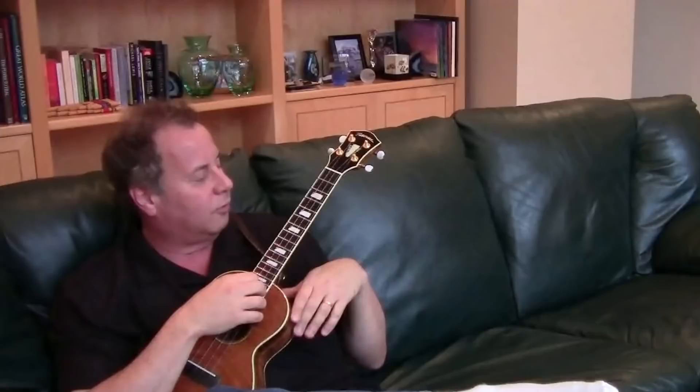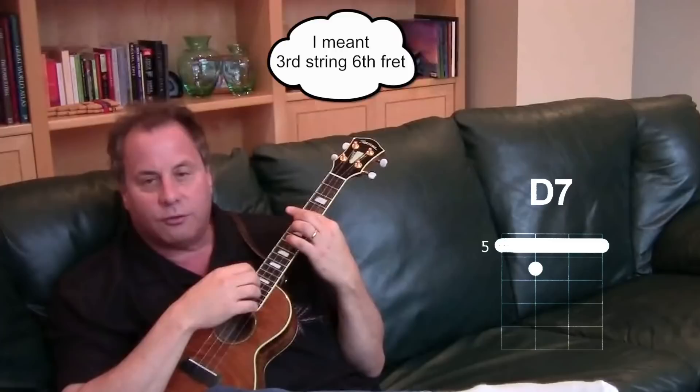We need to substitute next for the D7 chord. Here's what we're going to do for our D7 substitution: we're going to lay our finger across the fifth fret, and put our middle finger on the fourth string sixth fret. What do you notice there? The D7 chord is just like the E7 chord except move down two frets. Same shape, but now it turns into a D7 chord.